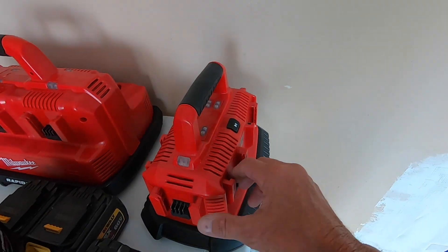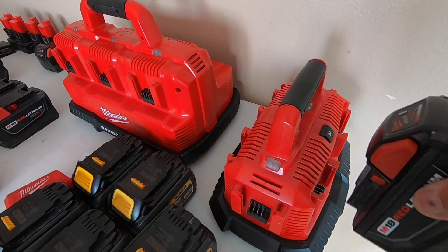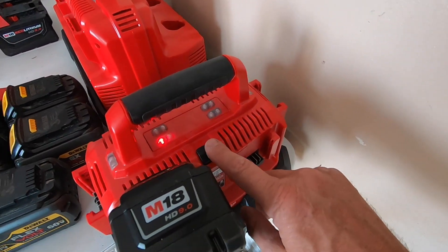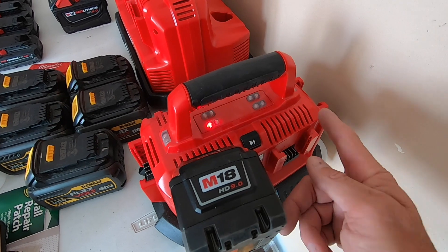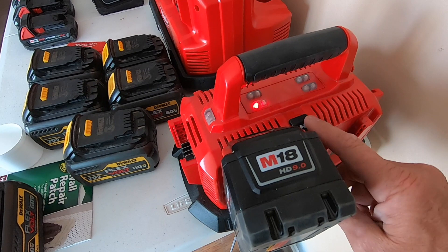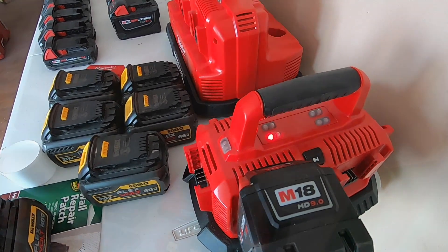And then I've got this one that has a place for one, two, three, four, five, six of the 18 volt Milwaukees. It has a skip button that you can push — like if you've got two or three batteries on here and for some reason you want to skip one and go to another one to charge it. You've got a skip button where you can switch and move it around and focus in on one battery if you're needing it charged up real quick.